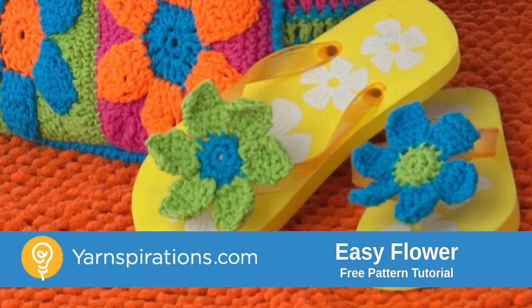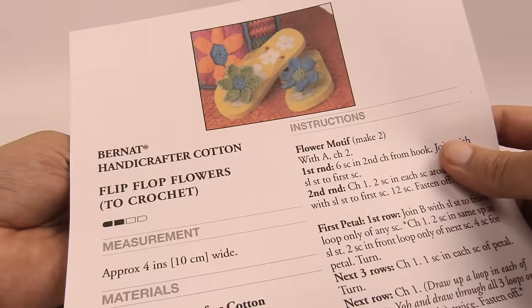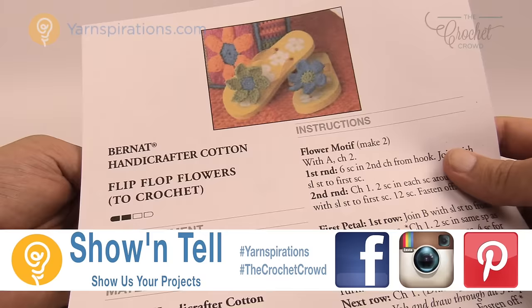In today's tutorial we're going to make a six petal flower out of cotton yarn. Welcome back to The Crochet Crowd as well as yarnspirations.com, I'm your host Mikey. Today we're gonna do these flowers that appear on flip-flops. You can use these flowers for anything including flip-flops, wreaths, hats, and more.